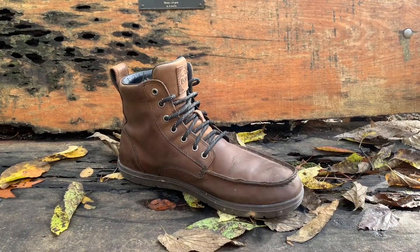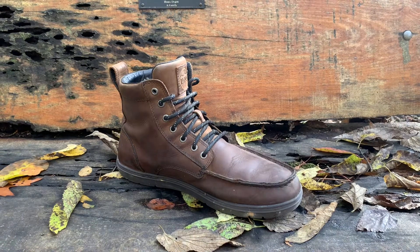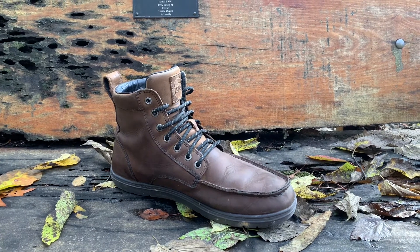My only gripe on the Lems Boulder Boots is whenever I first ordered them I noticed that there was too much wiggle room for my toes, so I had to order insoles — but after I ordered the insoles the problem went away.